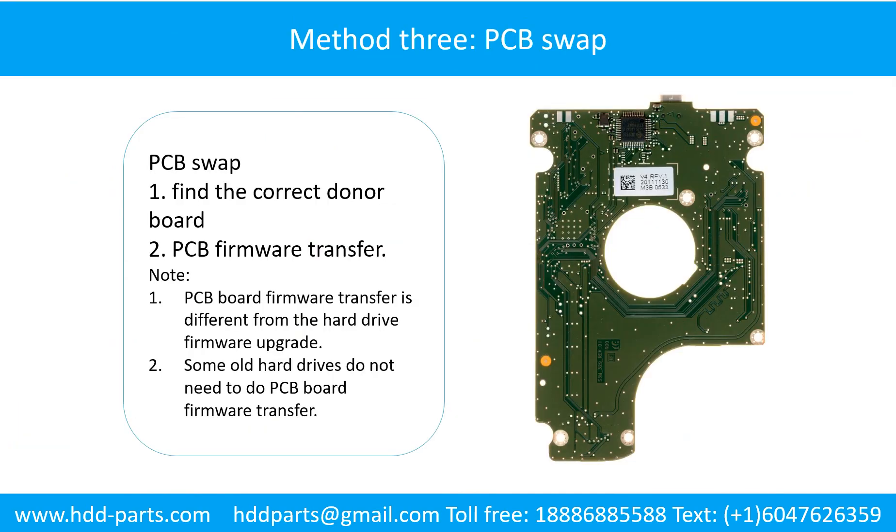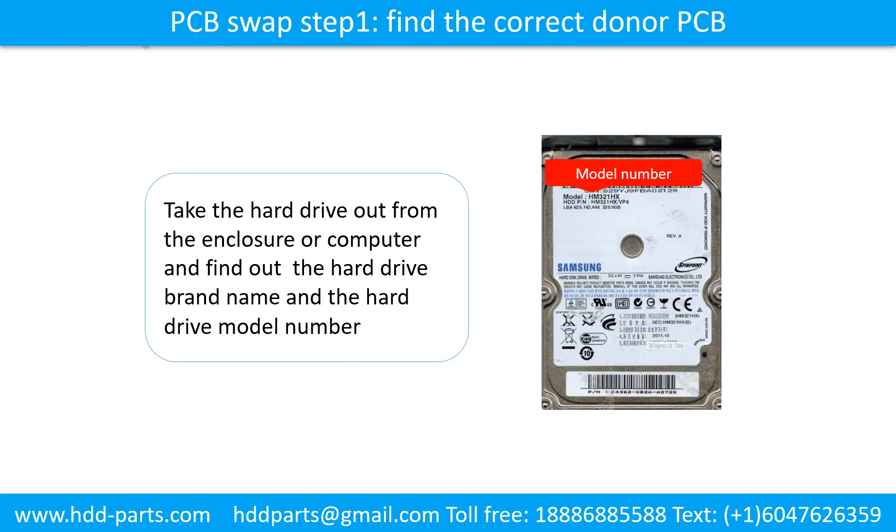Fixing hard drive PCB board — Method 3: PCB board swap. PCB board swapping includes two steps. Step 1: Find the correct donor PCB board. Step 2: PCB board firmware transfer. PCB board swap step 1: Find out the correct donor PCB board. Locate the hard drive model number on the front of the hard drive label.